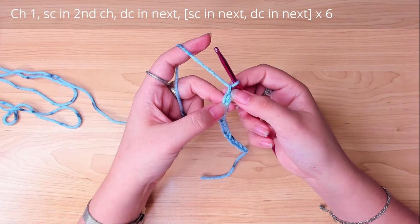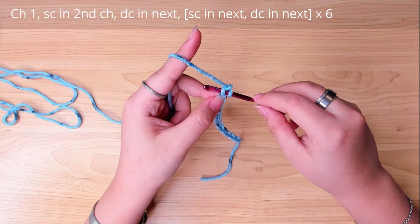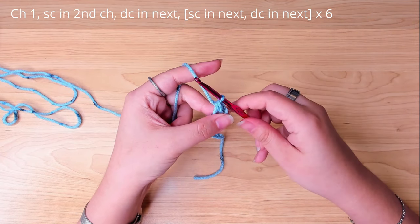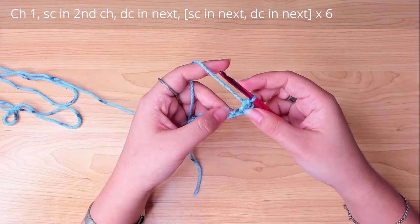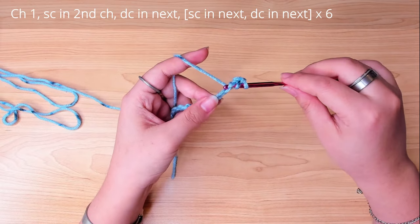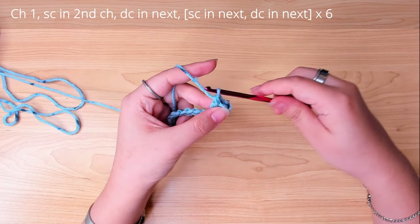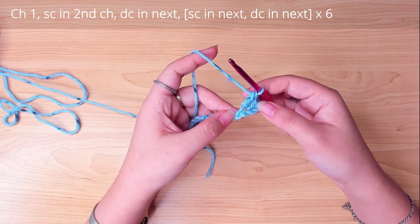In the second stitch from the hook, make a single crochet. Insert your hook in that stitch, pull up a loop, yarn over and pull through the two loops on the hook. In the next stitch, make a double crochet. Yarn over first, then insert your hook, pull up a loop, yarn over and pull through the first two loops, then yarn over and pull through the remaining two on the hook. In the next stitch, put a single crochet again.